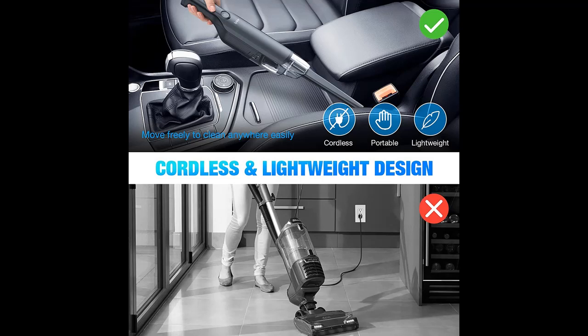2-Stage Suction Design, 9000 PA to 12000 PA, which can meet various cleaning needs while reducing noise.